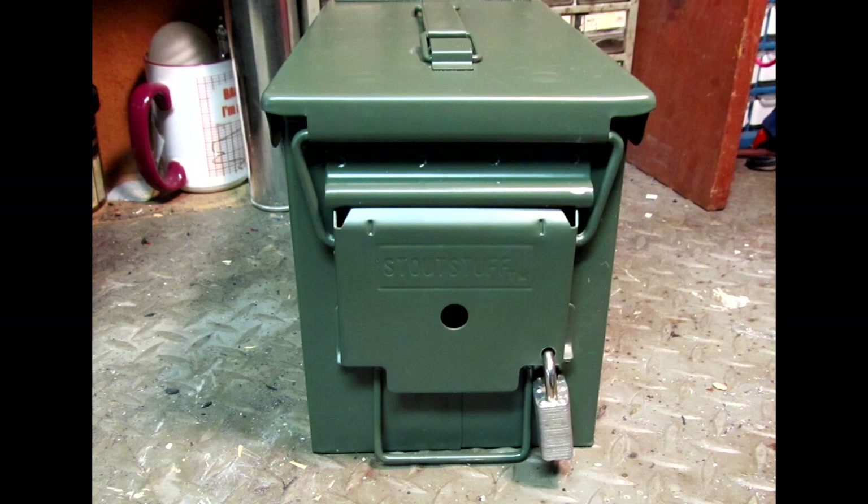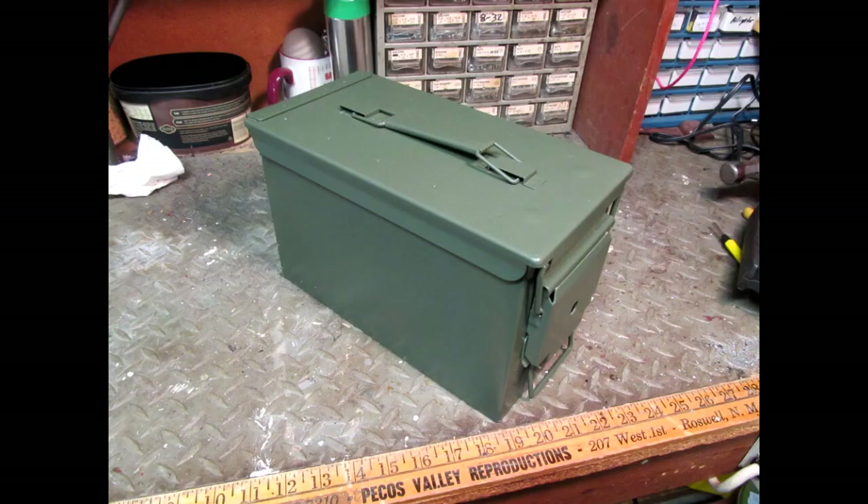I've looked at a number of solutions on YouTube to lock an ammo box, but I haven't found a method that suited me. I did discover a very simple way that will work on these ammo boxes from Walmart. You won't have to buy any hardware, like studs that you mount from the inside of the box. Drilling a hole through your box defeats the weatherproof nature of the ammo can anyway.